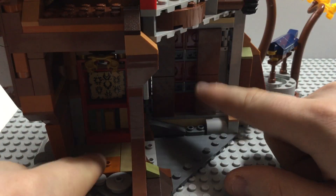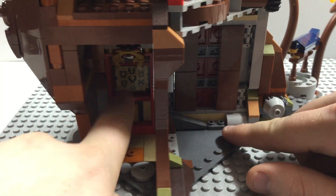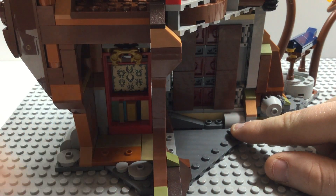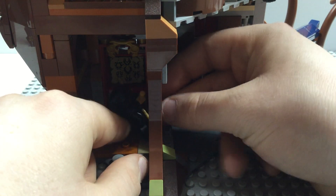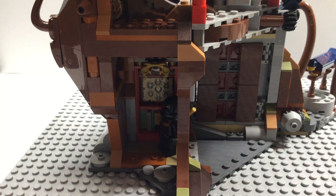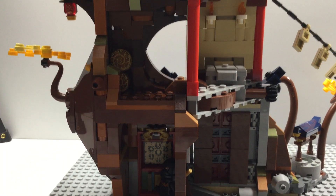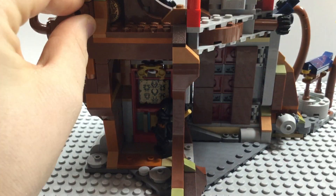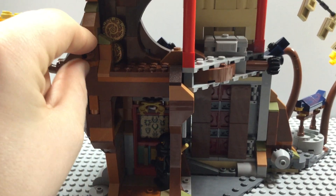This knob right here makes it go up and down. Looking inside at the first floor: it's a bit empty up front, but we got a bookshelf right there, and what looks like a display of the six elements right there — yeah, pretty nicely done. And here's what a minifigure would actually look like inside of it.